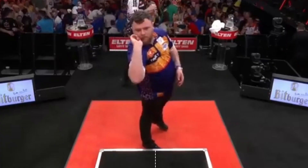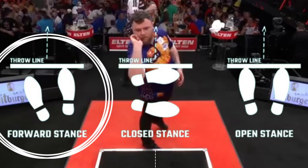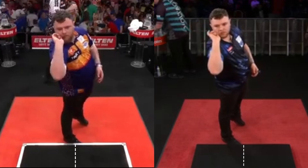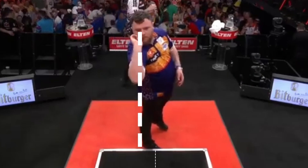Josh positions himself exactly at the center of the throwing line. He uses a forward stance, a middle way between close and open stance, with the supporting foot at 45 degrees. Compared to his beginnings in PDC, he has slightly changed his position — before he was a little more to the right, now exactly in the middle. If we draw a line from the eye to the heel, we can see that everything is perfectly aligned.